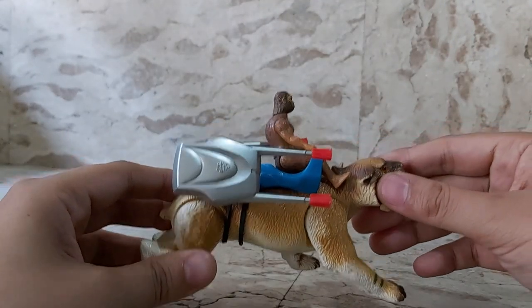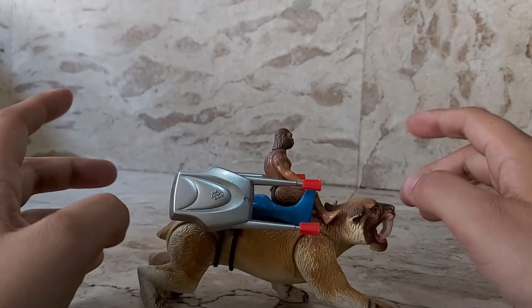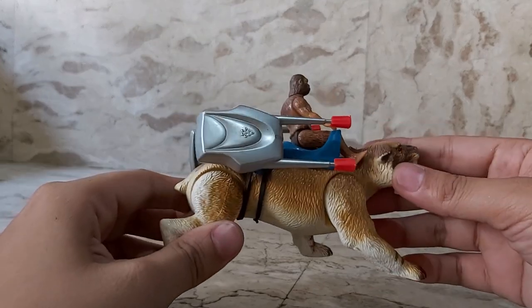I got this back in the day when I was a kid in the early 90s. It came from a shop called Nova Fontana if I'm not mistaken. And he is the first Ice Age Dino Rider I got.